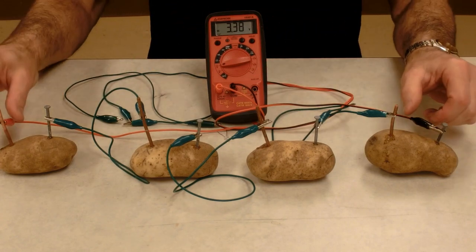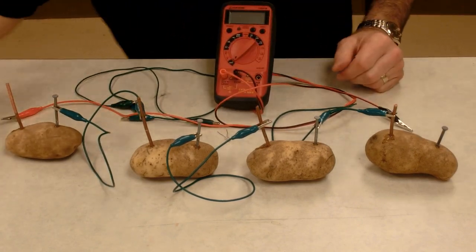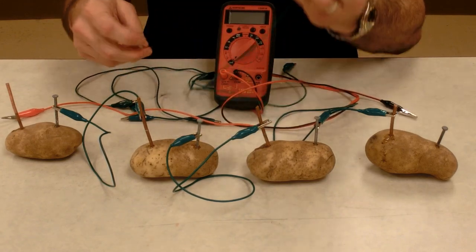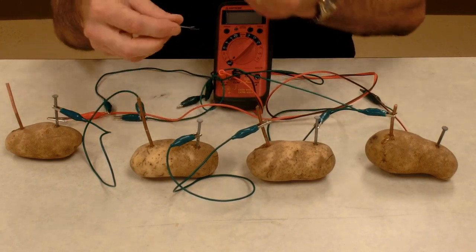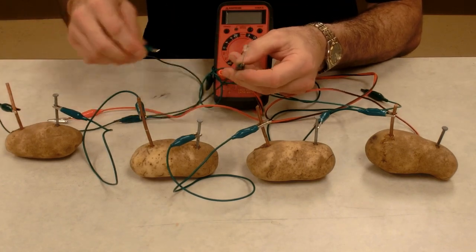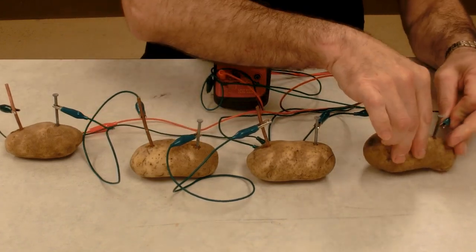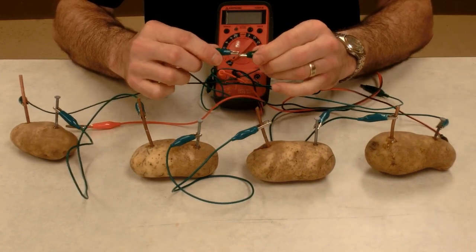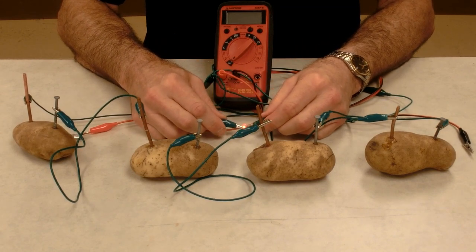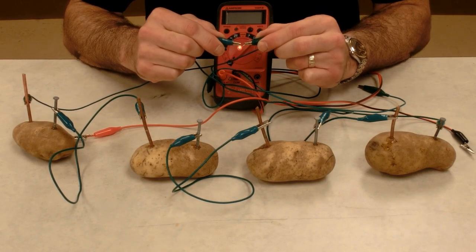Is that enough to light an LED? The long lead goes to the positive, which is copper. The shorter lead goes to the negative, which is the zinc. I hook them up and I can see the LED glowing. So we're making an LED glow with four potato cells — voltaic potato pile.